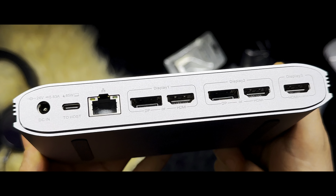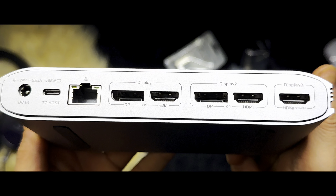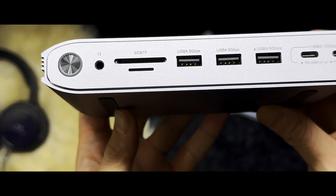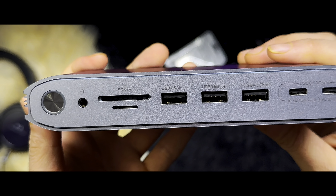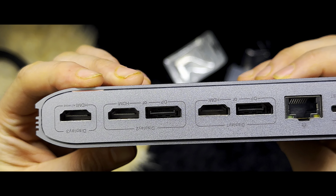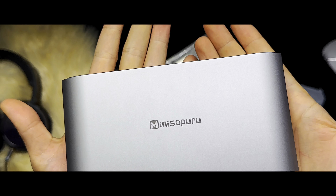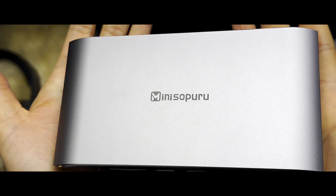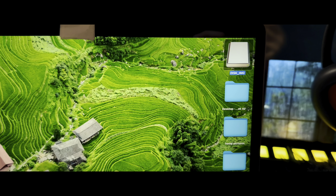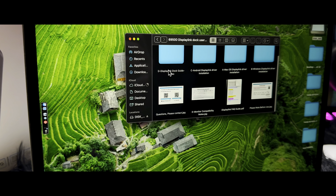This docking station has three HDMI and two DisplayPort options. You will have to install the DisplayLink driver for a variety of combinations — with two 4K DisplayPort, two 4K HDMI, and one HDMI alt mode — for a total of three displays.